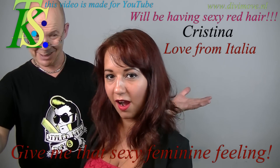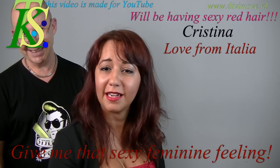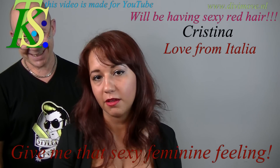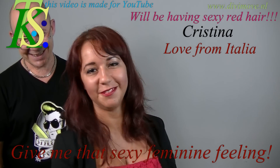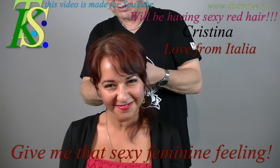Will you tell something to the Italian people? Hi, I'm Cristina, Italian from Rome. I'm here because I love Teo. I would like to have the hair more red, strong and sexy and give a sense to my hair. Sounds good.